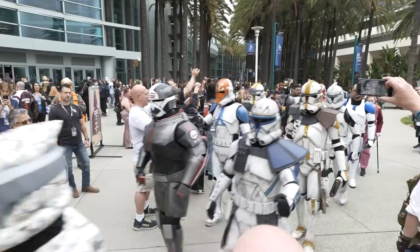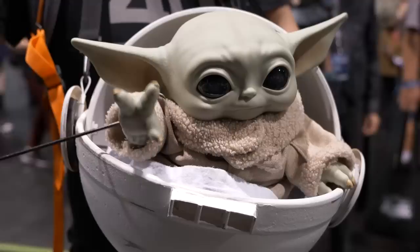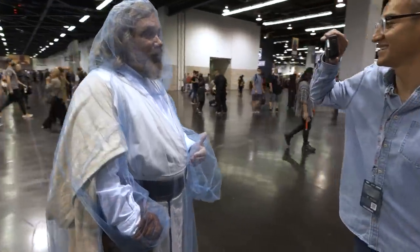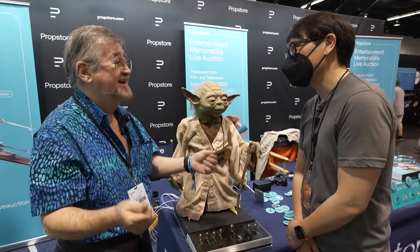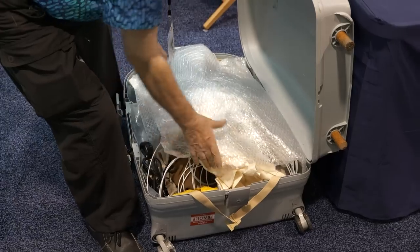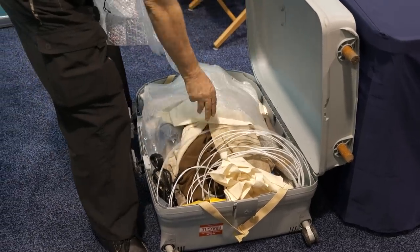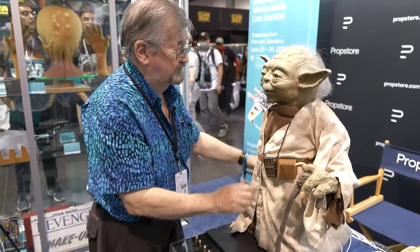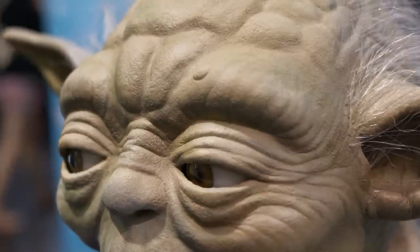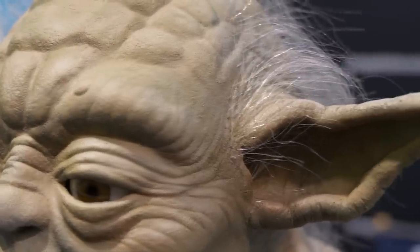At this year's Star Wars Celebration, we met special effects makeup artist Nick Maley, who was part of Stuart Freeborn's team on The Empire Strikes Back that created the original Yoda puppets. Nick, who's known as That Yoda Guy, brought with him a Yoda puppet of his own making — the culmination of a multi-year journey to create a perfect replica of the original using the same techniques he and his colleagues employed over 40 years ago.